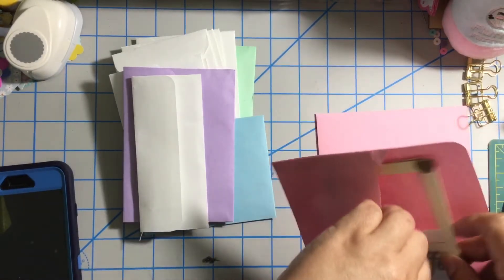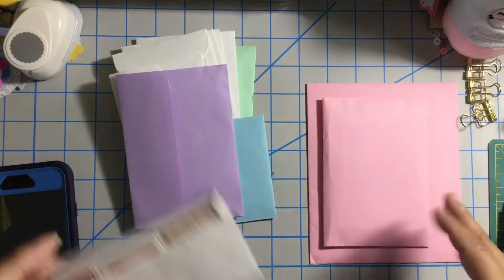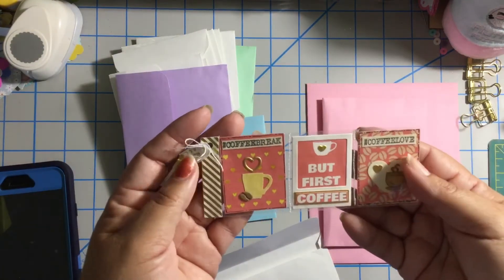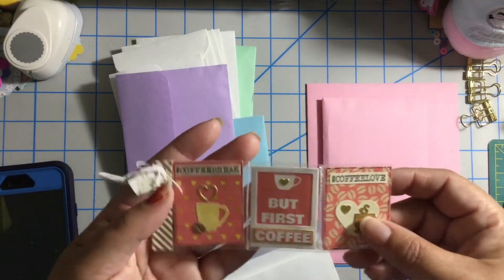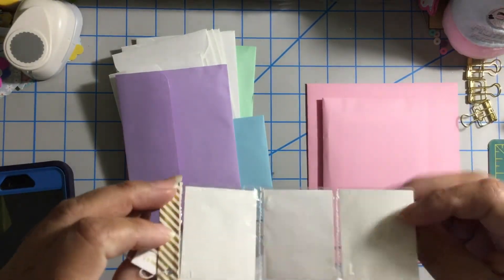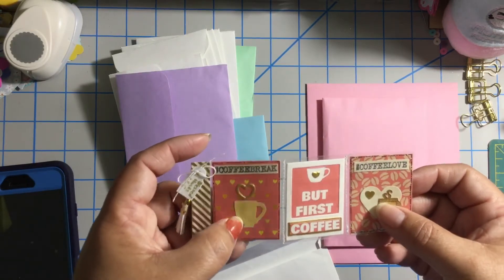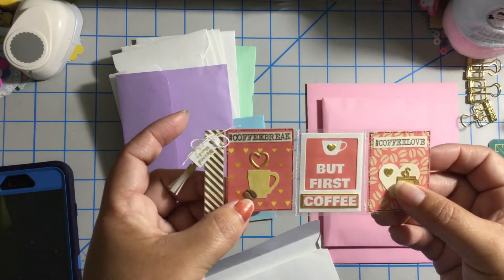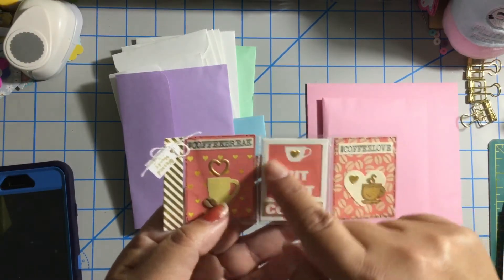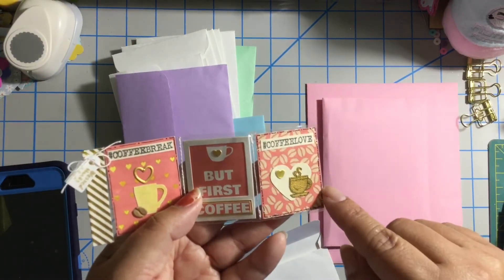Thank you Damaris, I love it! It's gonna come in handy because I'm doing a mini album and I want to share some pictures with my sisters — they are my best friends and we are always drinking coffee. Look at this cuteness — this is a tiny mini pocket letter because it uses only one row. So cute! That's a great idea for embellishments. 'Coffee Break' — look at this cute coffee cup with this tiny coffee bean. Is this a die, Damaris? I love it. 'But First Coffee' — this is a polaroid, and this tiny ephemera with puffy hearts. 'Coffee Love' — I love the paper.